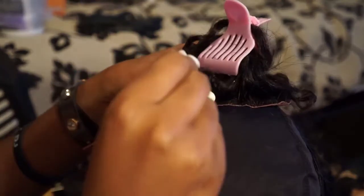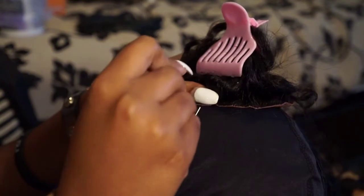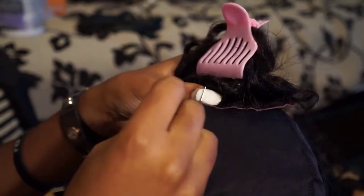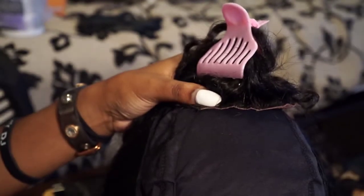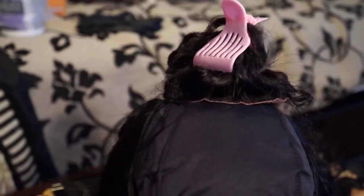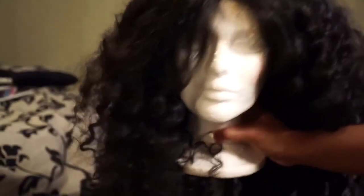Because I decided to sew my closure down last minute, I waited until I got about halfway, then I used my T-pins to position the closure about where I wanted it. I sewed my left side first, then my right, and then I sewed the back.